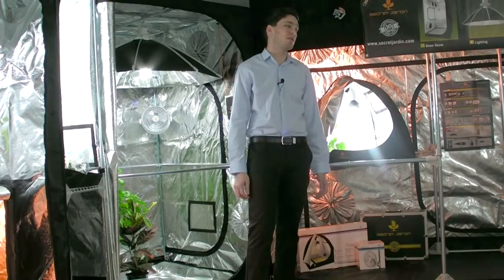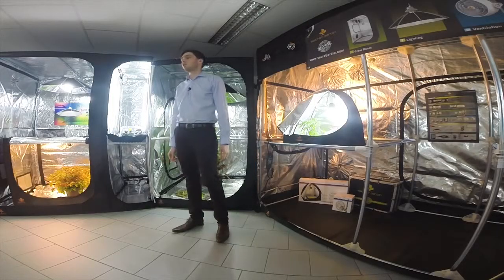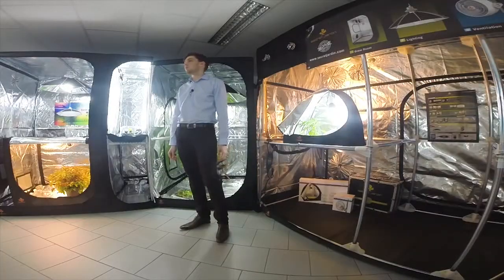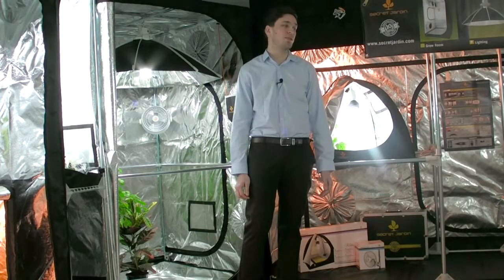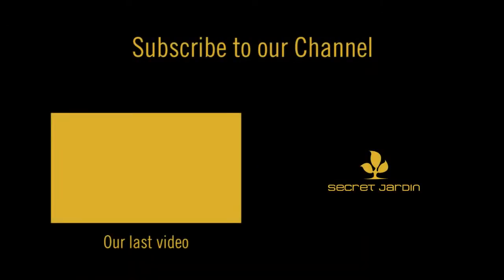Thank you for watching this video about our new Greenhouse 70. I hope you have every information you need and if you have any questions, please leave a message in the comment below or come visit our Facebook page. If you want to support us, please like and subscribe to our channel. See you soon guys for another video from Secret Jardin.